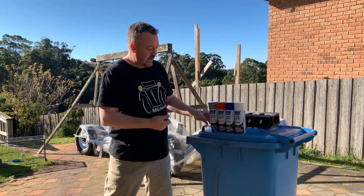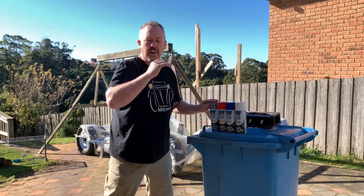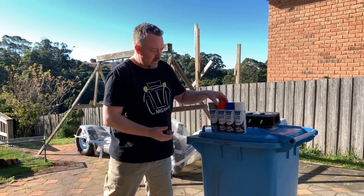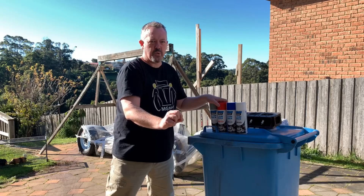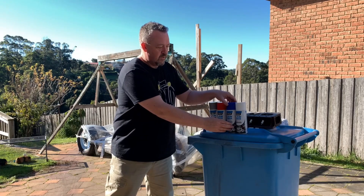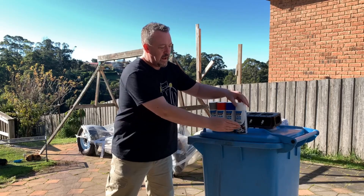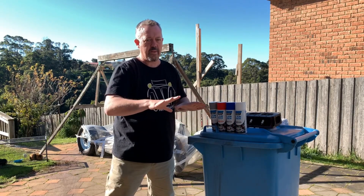This is a kit that comes in four different types. First, you've got the pre-clean, which cleans down the block or the head. Then you've got the penetrant, which penetrates into any crack. Then you've got the remover, which takes off the excess. And then of course you've got the developer, which shows you where the cracks are.